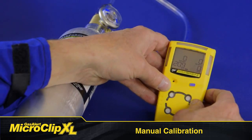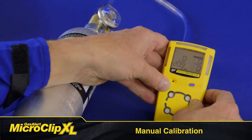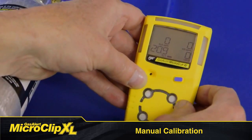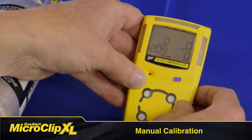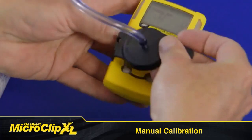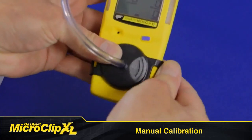AutoZero flashes while the detector zeros all the sensors and calibrates the oxygen sensor to 20.9%. If a sensor fails to AutoZero, it cannot be calibrated. When AutoZero is complete, the LCD displays 'apply gas.' When the gas cylinder icon flashes, connect the gas cylinder and calibration cap.